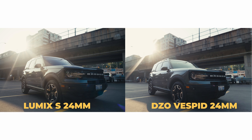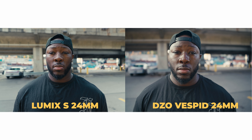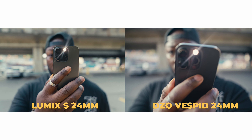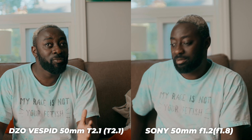Cinema lenses, for the most part, are going to have different coatings on their glass in order to create certain types of look. Maybe skin tones look a certain way, or maybe highlight falloff between the brighter and darker parts of your image is going to be a little bit smoother. You want to make sure that the focus throw is a little bit longer, which is nice to dial in your focus. Everything else on that glass is going to be clean. Each lens is going to have certain characteristics, and across different brands, the look is going to be consistent as well, which is a reason why you're going to look at sets.